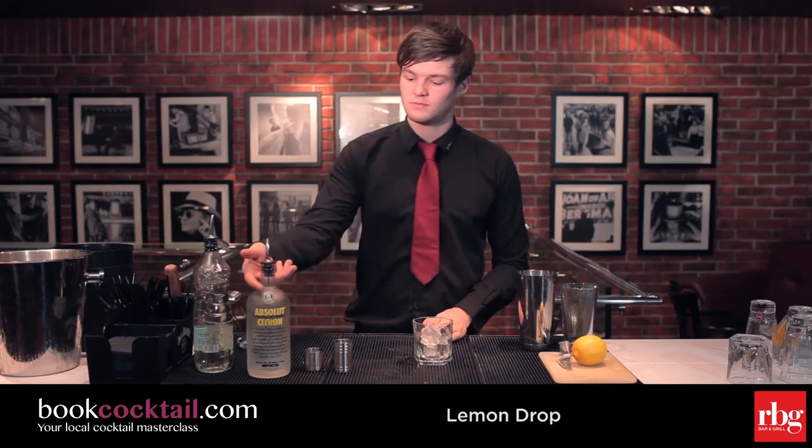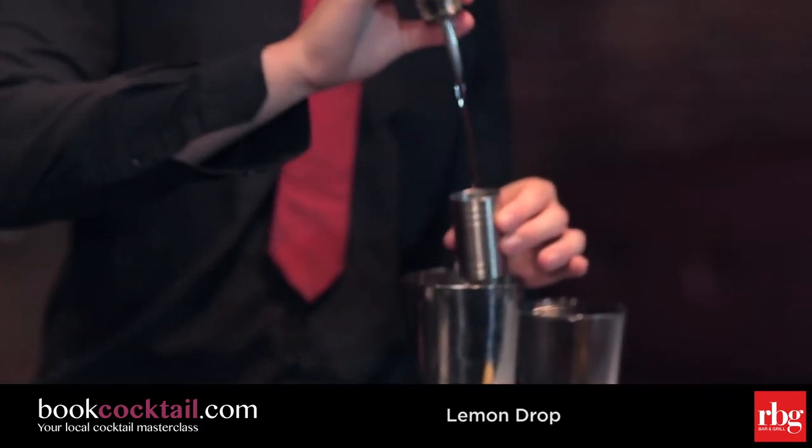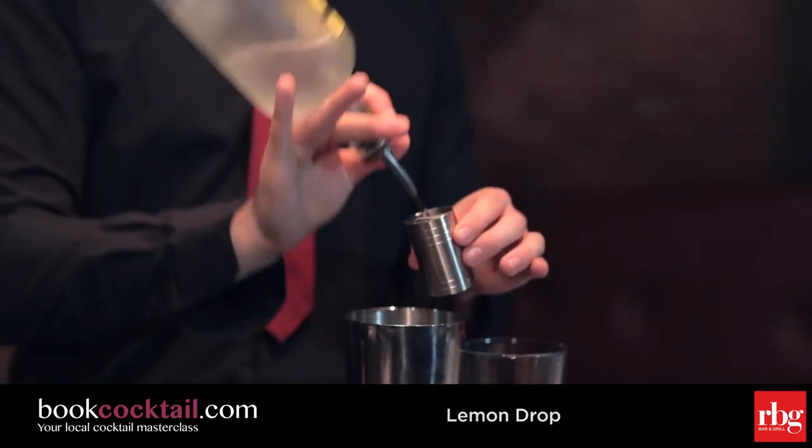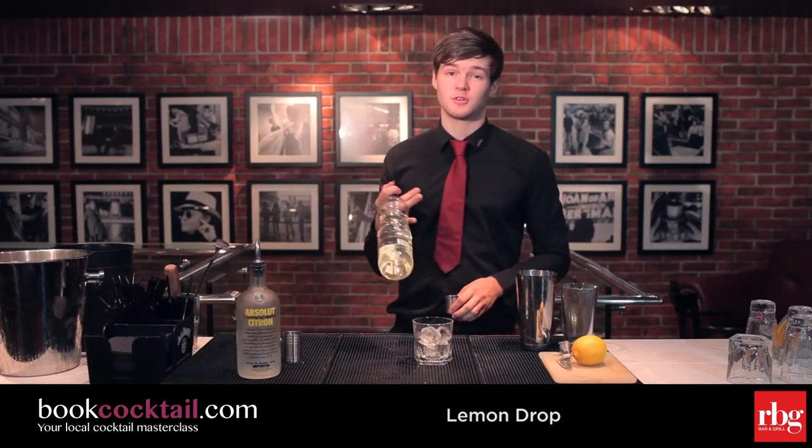We're going to use 50ml of lemon flavoured vodka and 25ml of sugar syrup.